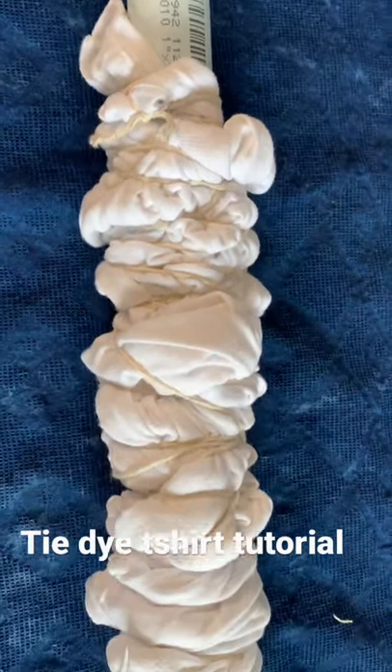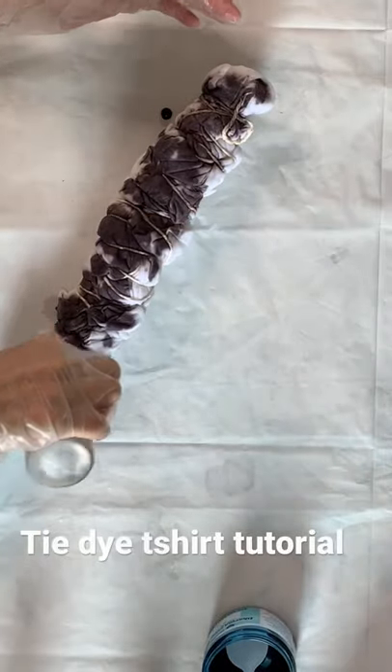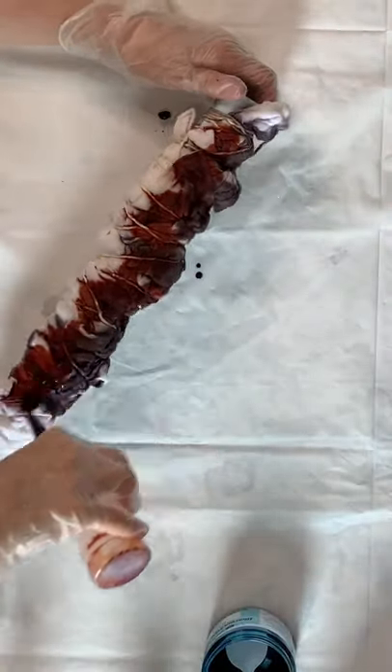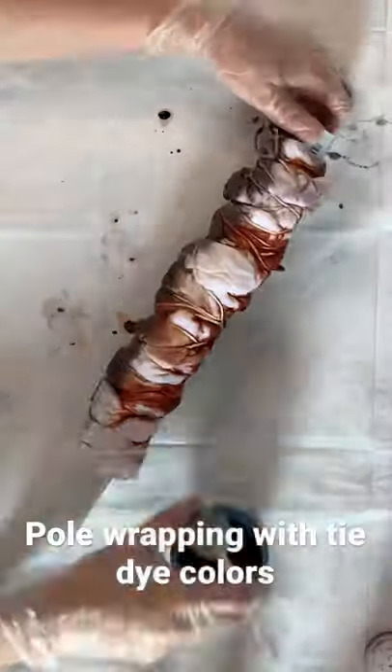This is a tie-dye t-shirt that I'm making with the pole wrapping technique. Pole wrapping is based off of the Arashi technique of Shibori, so typically it's done with indigo dyeing, but today I'm using Procyon dye or tie-dye.